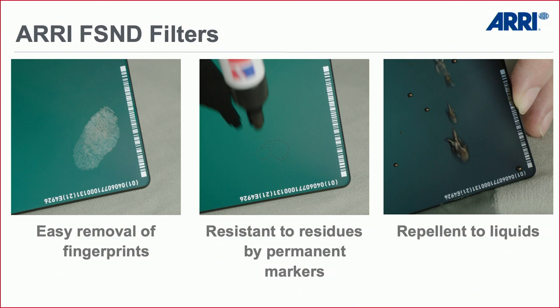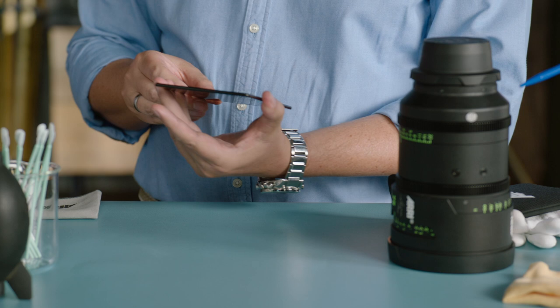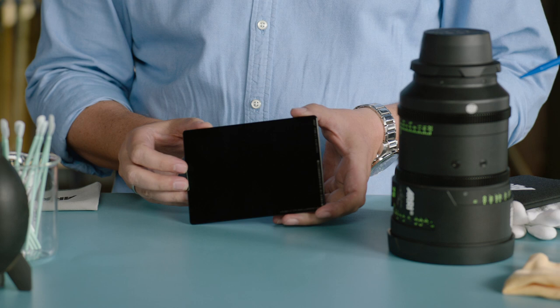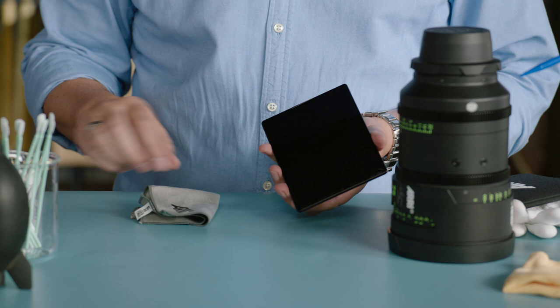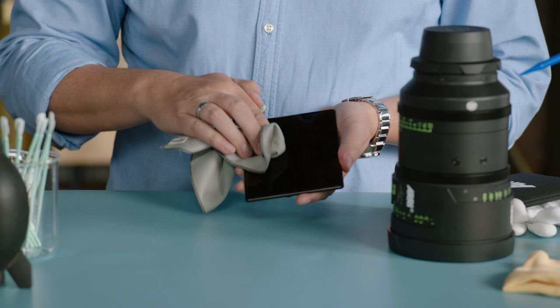The best approach is to avoid getting lenses dirty in the first place, or to use special protection on the glass. For filters — what we call the front line of image control — we have oleophobic and hydrophobic coatings. So if you have a fingerprint or residues from permanent markers on your filter, it's very easy to clean. Joachim is showing one of these filters, an FS&D filter with density 2.1 — a very dense filter with finger prints applied for demonstration.